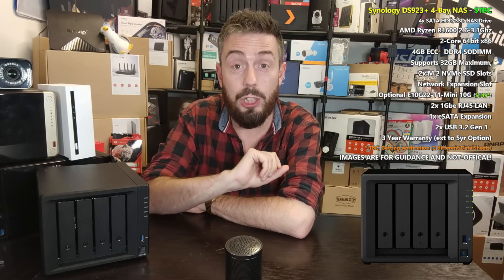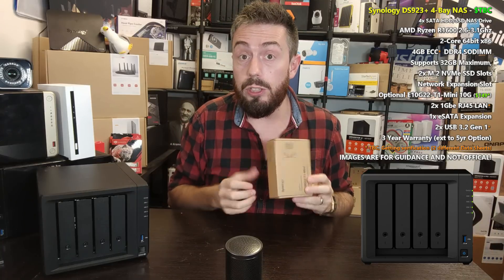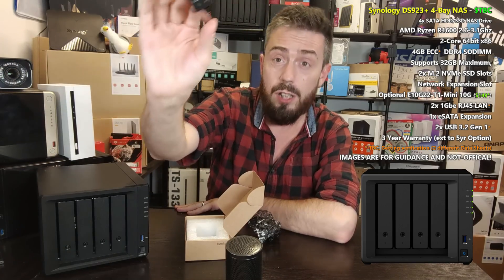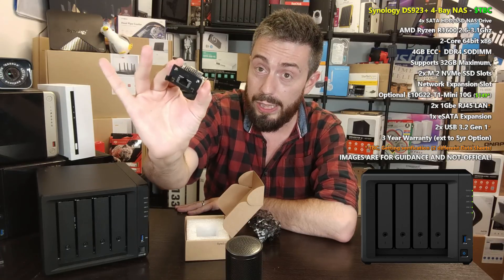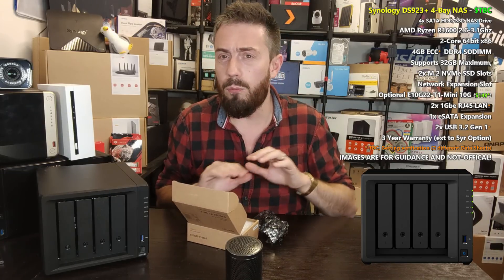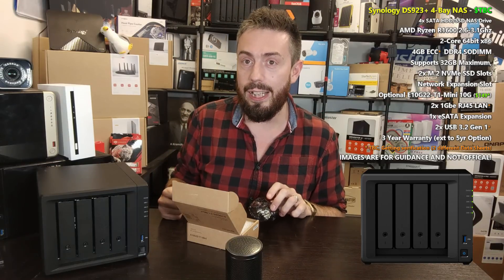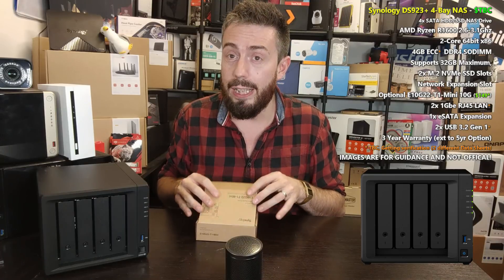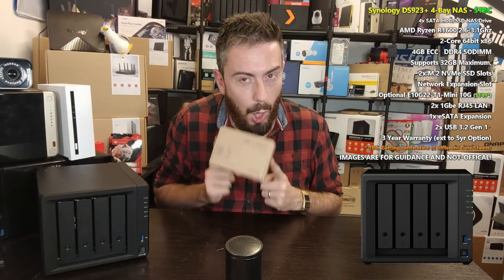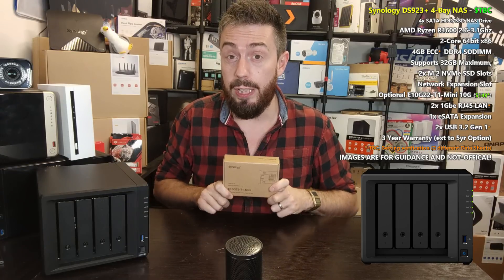Just because this doesn't have 2.5GbE, it's not the end of the road — it does have optional 10GbE via the E10G22-T1 adapter. It's a small adapter already supported by several Synology systems that lets you add 10GbE via a PCIe Gen 3 x2 connection and installs very easily. I like that the DS923+ supports 10GbE — it's something we've been asking for on four-bay systems for a long time. It somewhat makes up for the lack of 2.5GbE, though the additional purchase cost of around $120 to $230 is not ideal.